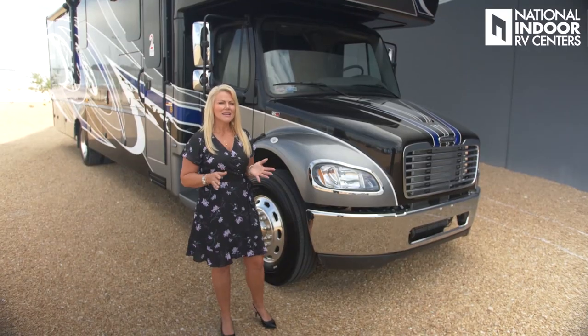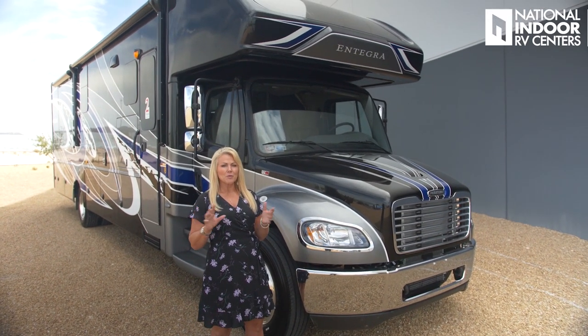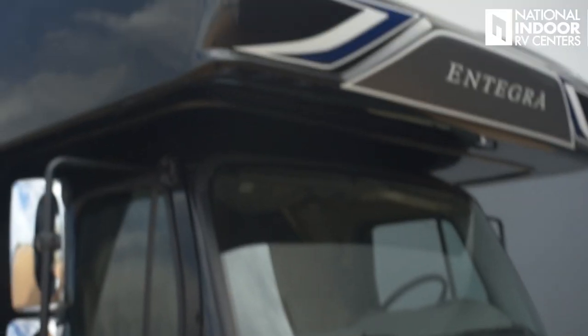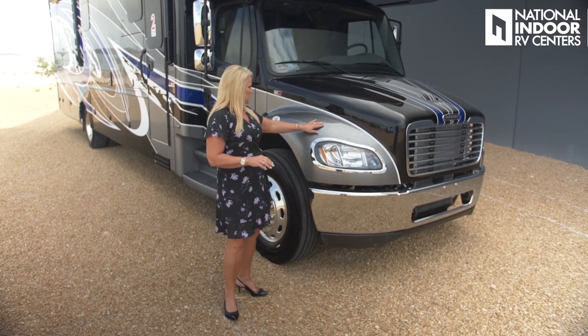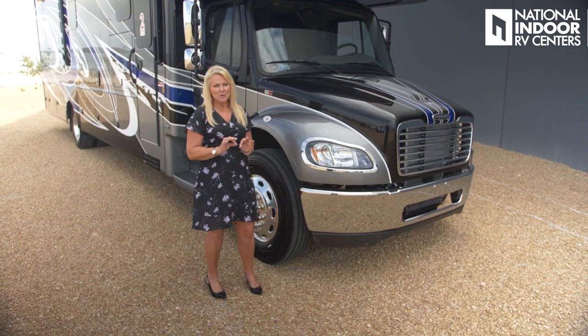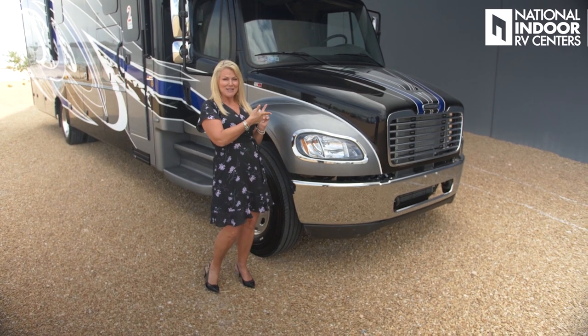This sits on the S2 RV Freightliner chassis with the ISB Cummins 360 horsepower diesel engine. For the price point, you get a ton for your money — biggest bang for your buck on a Super C. The Accolade comes with the one-piece seamless fiberglass front cap with the automotive bonded windshield, so you're not going to have to worry about any leaking.